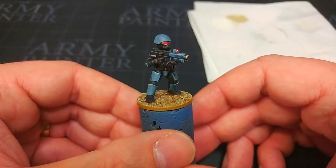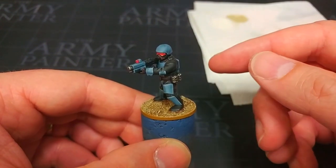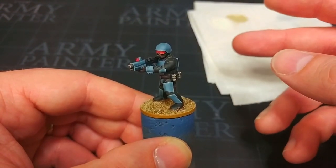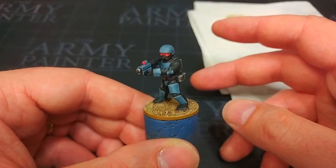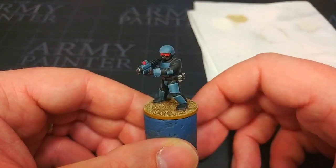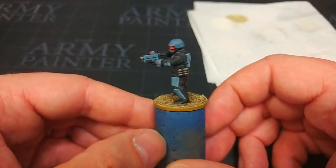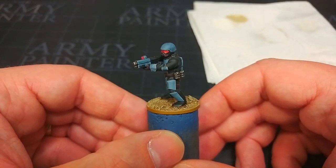I've decided to take something a little bit different, and I've taken a colour scheme from the cover of 5 Parsecs from Home, because I really like that pale blue look. I think it looks too cool to pass up. It's nice and simple, and I will list all of the paints in the description below. So without any further mucking around, pew pew pew pew pew pew. Let's get started.